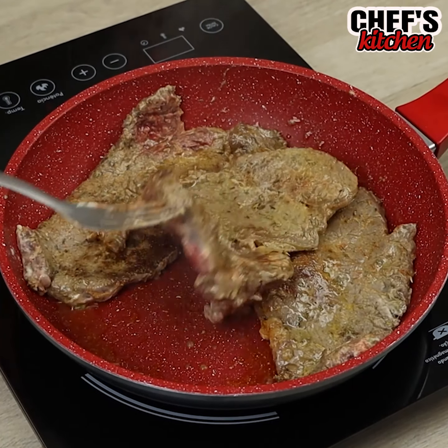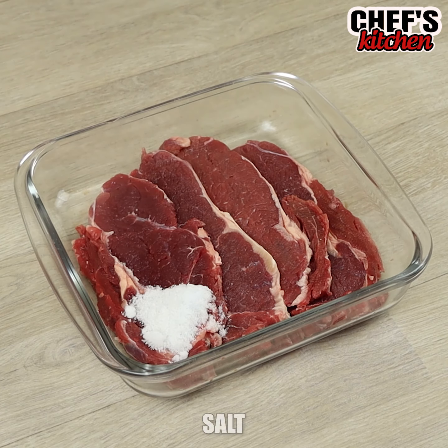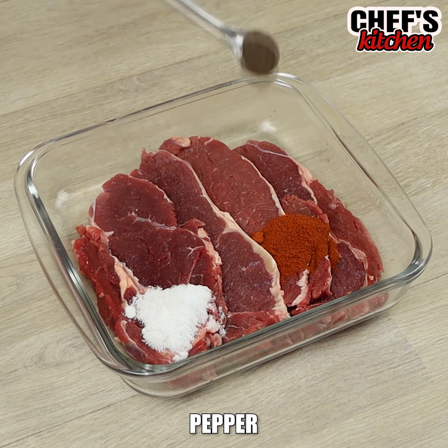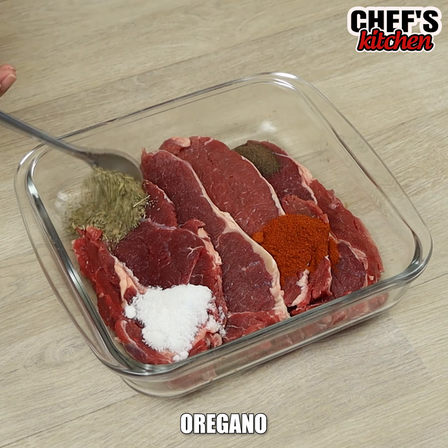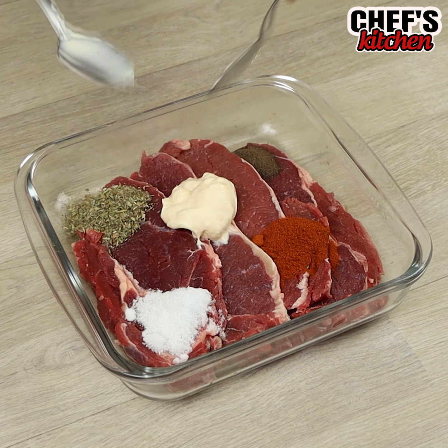Once I found this recipe, I only want to prepare meat this way. To begin, we'll need 4 pieces of meat. Let's season with salt, paprika, black pepper, oregano and mayo. Let's fry everything.